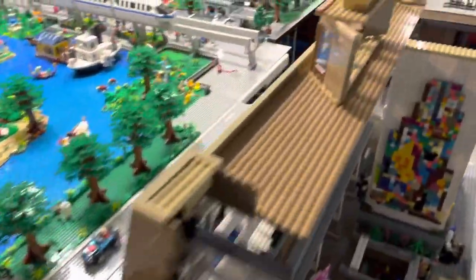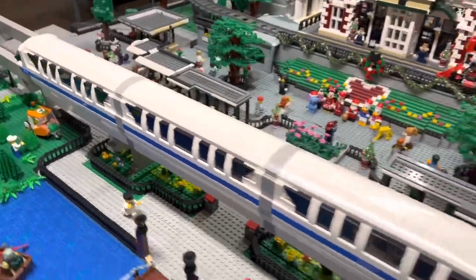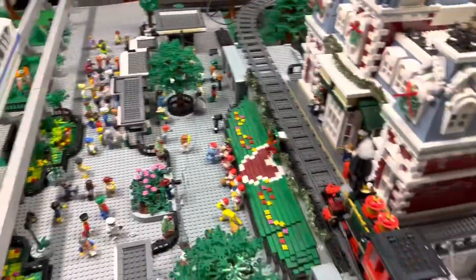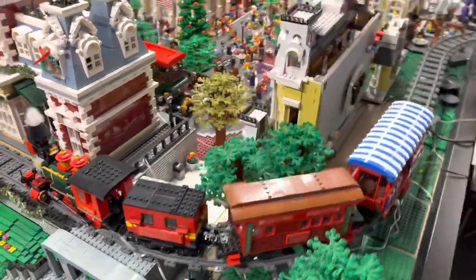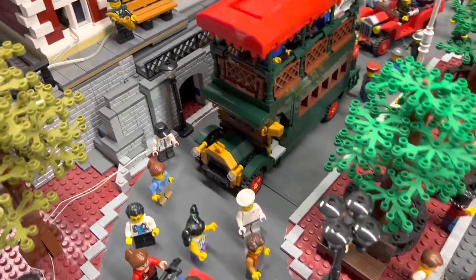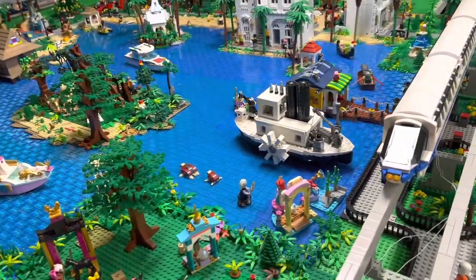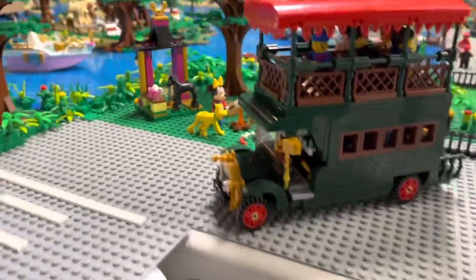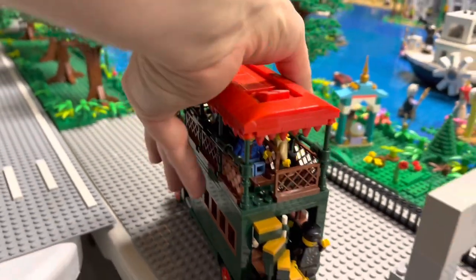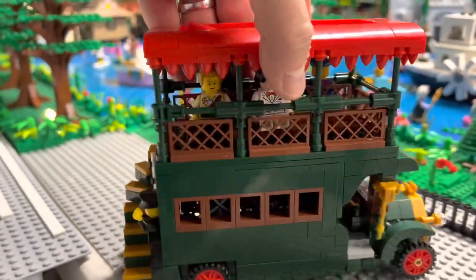You guys know about my custom monorail that I made — there's the monorail. And we also have the Disney train. Then one that we kind of forget is the Omnibus. Looking down here on Main Street, we've got the Omnibus that we can ride. Let me lift that up and show you — there's the Omnibus. I've got a couple of videos showcasing it, but I wanted to show it again. It's full of people going down Main Street.